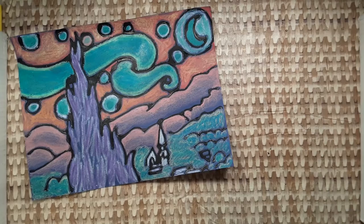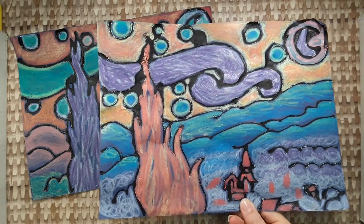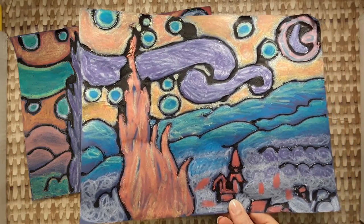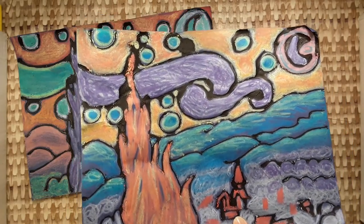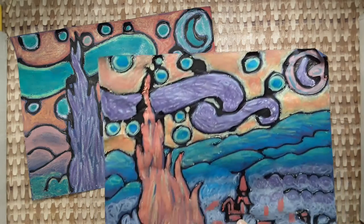Another way is to recreate The Starry Night by choosing your own colors. Vincent van Gogh was a post-impressionist artist. Post-impressionist artists would often use colors in unusual ways to create a mood or express a feeling. You can do the same thing.